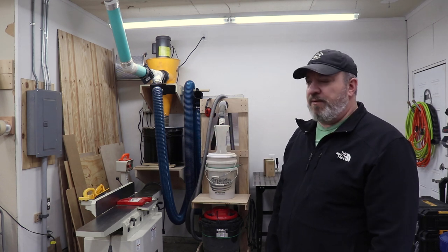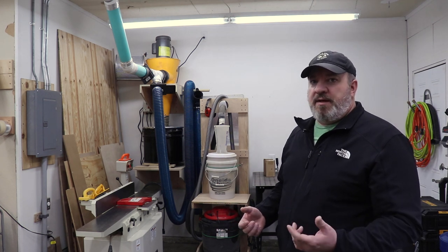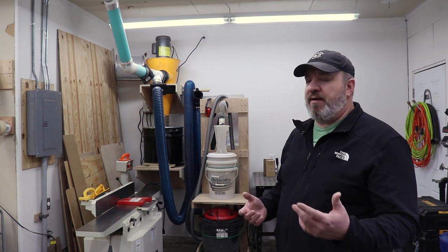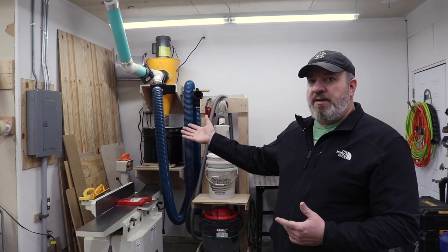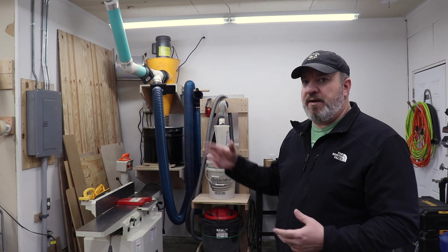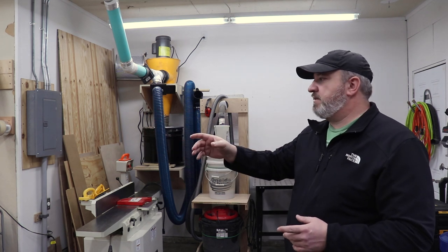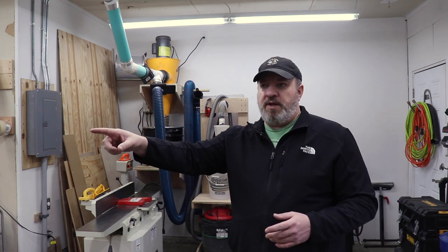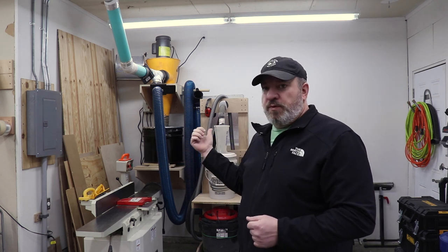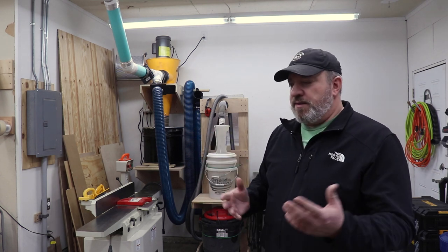I started filming it but was scrambling to get it done, so I stopped filming about halfway through. If you're interested in seeing more of what I did, you can drop me a comment and I might put something together. So I've got four total 20-amp circuits, and then I've got a 220 here for my jointer and a 220 over there as well. I still need to install another 220 outlet for my welder - it's a dual voltage machine but I really want to run it on 220 rather than 110, so I'll be doing that at some point.